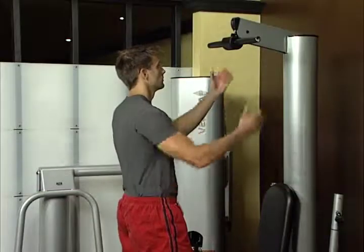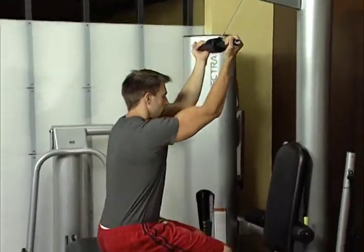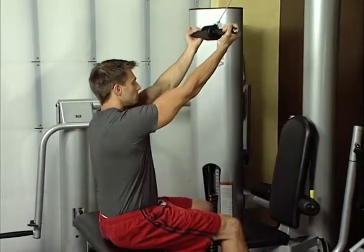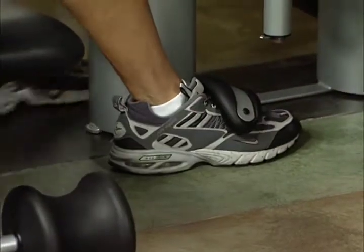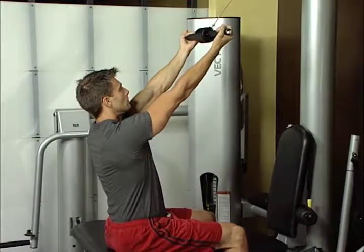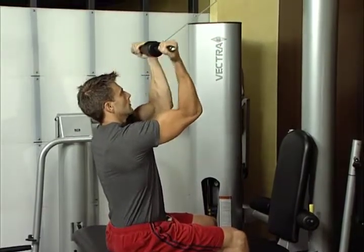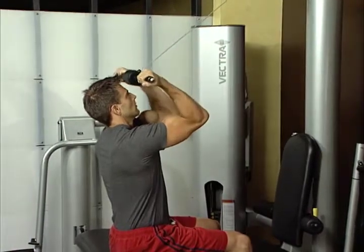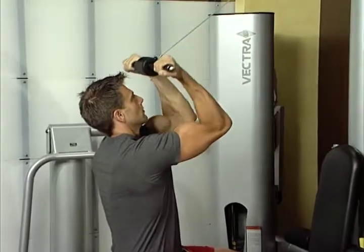High pulley curl. Use short bar attached to high pulley cable. Grasp the short bar, palms up, arms extended towards high pulley. Sit sideways on flat bench and anchor feet under foot hold downs. Lean back about 10 degrees and curl the bar towards forehead. Maintain upper arms in position and bend arms at elbow. Hold momentarily. This works the biceps and musculature of the forearm.